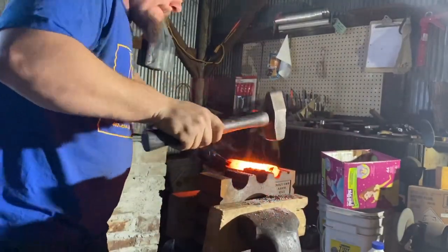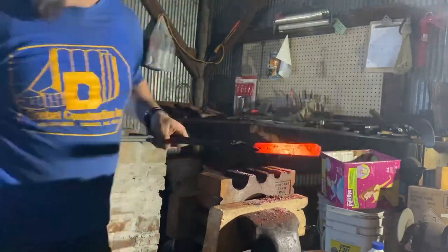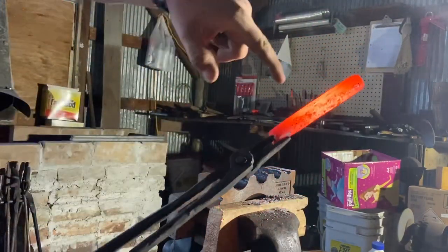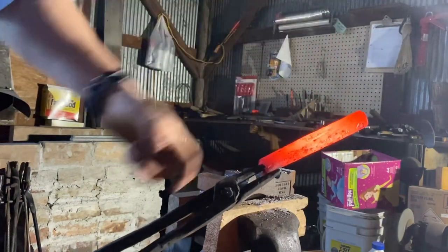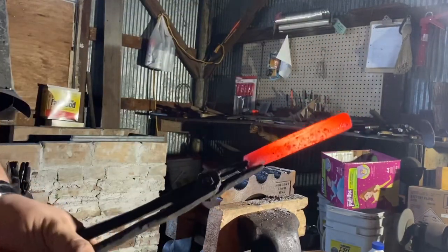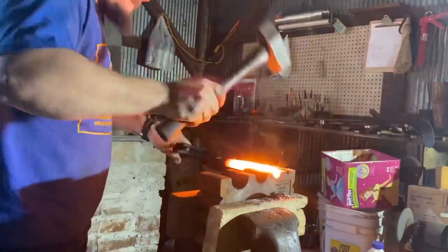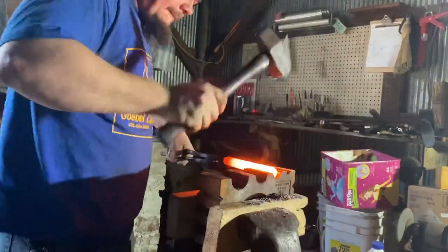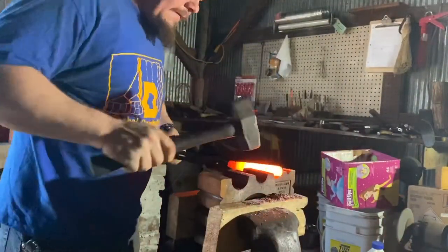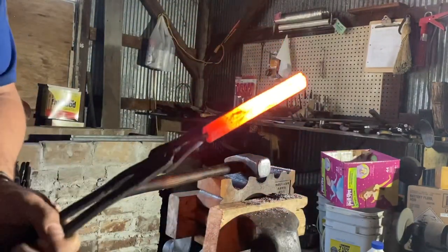Back on the fire — we've got this end of the tube welded, this half of the tube I should say. Now we're working on this half. That was the last of our forge welding heats to get this stuck together.